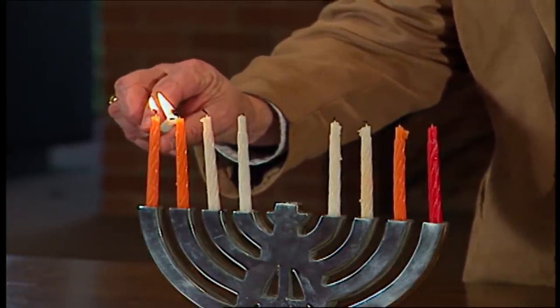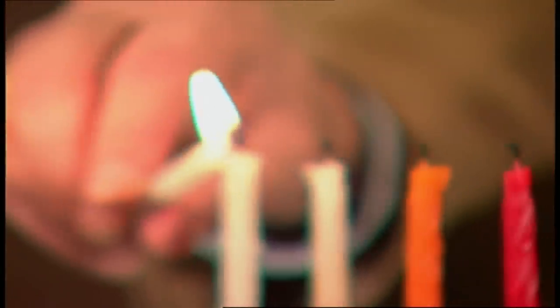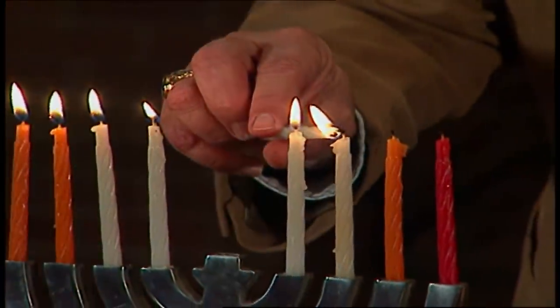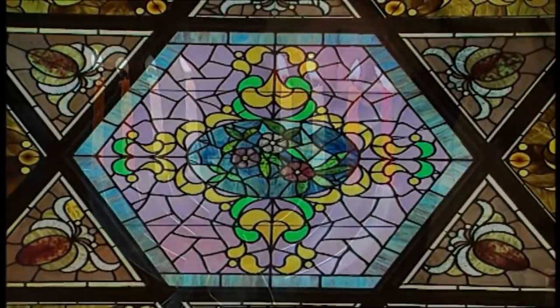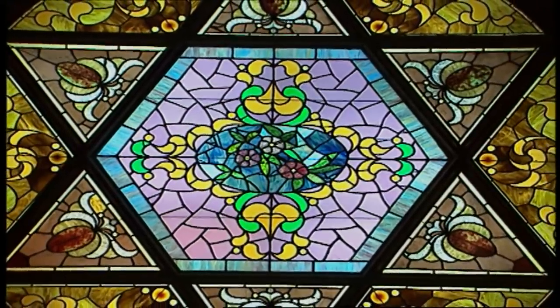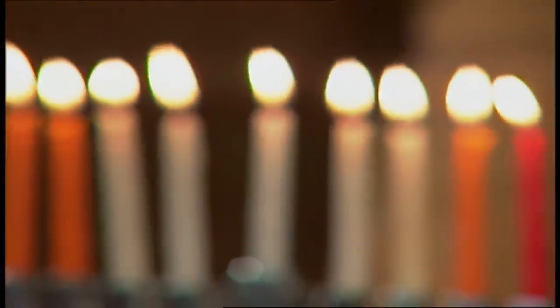Baruch atah Adonai, Eloheinu melech ha'olam, asher kid'shanu b'mitzvotav, v'tzivanu l'hadlik. The English translation is: Praised are you, O Lord our God, ruler of the world, who has given us commandments to light the Hanukkah lights. The light is symbolic not only of the eight days of the holiday itself, but also in a cultural way — that the Jewish people can help be a light unto the nations.